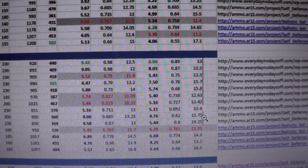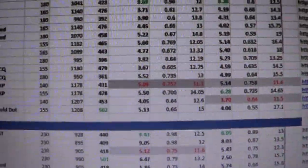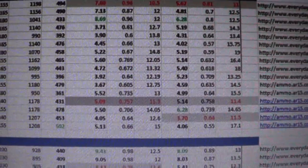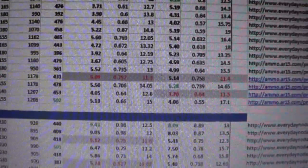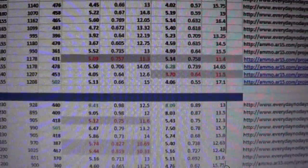A lot of 45 hollow points under-penetrate, which is one reason I carry nine millimeter now. I may carry 40, 45, or 10mm in the future, but you have to be more selective even with 45 — contrary to what most gun store clerks will tell you.